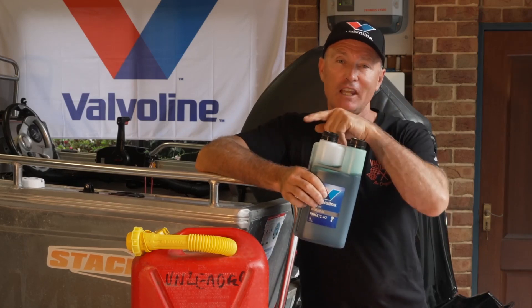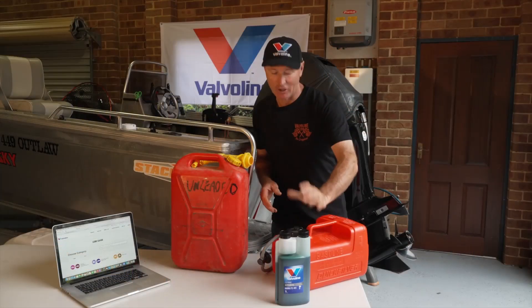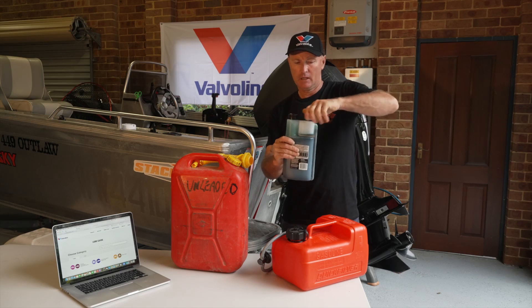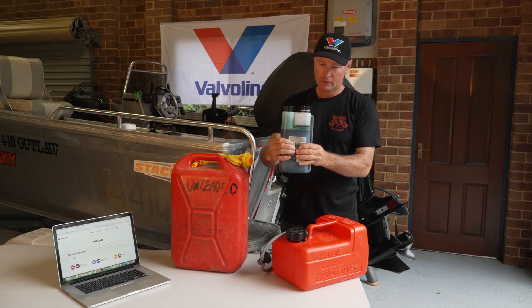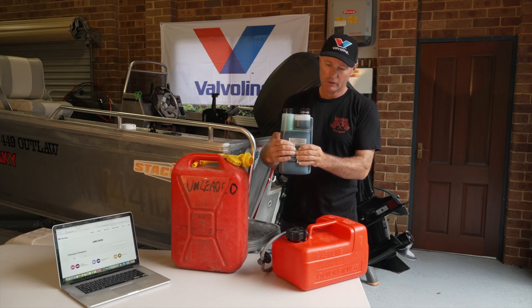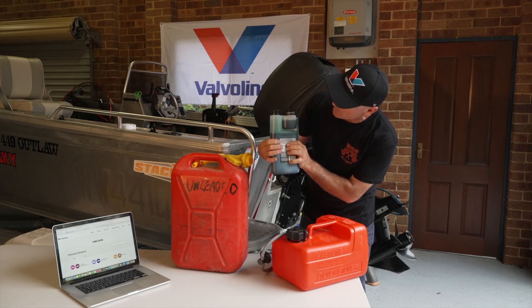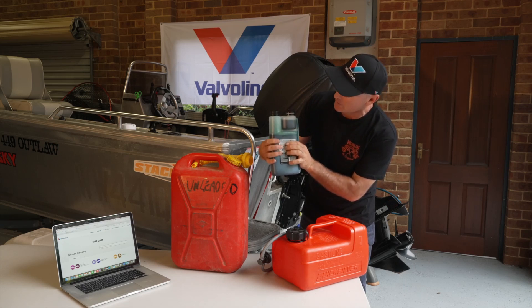The best way to do that is check out the Valvoline Lube Guide. So let's use the chamber pack — just crack the lid open there, and if we give it a squeeze, you'll see it's starting to fill up. This is so easy to use, no mess, and we want to go right to that 100ml. I need 200ml, and we're just about there now. That's it — perfect.